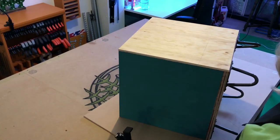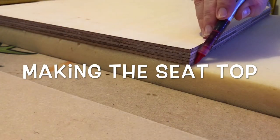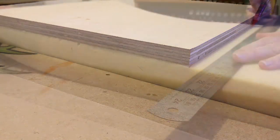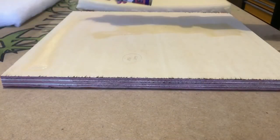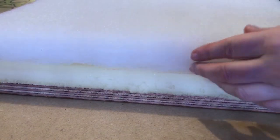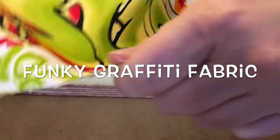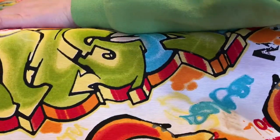I managed to salvage some foam and wadding from some old seating — it worked perfectly and makes for a really comfy seat. Spray glue made short work of sticking all the layers together. Before cutting, I draped the material over the foam and ensured there was enough spare fabric around all sides to pull up and staple.